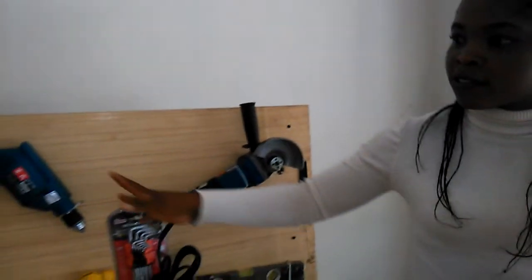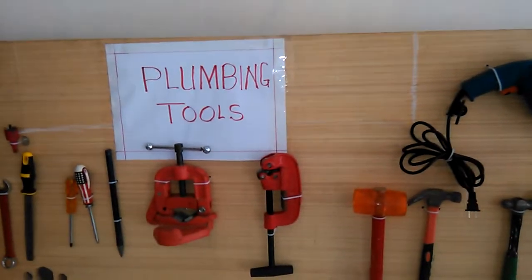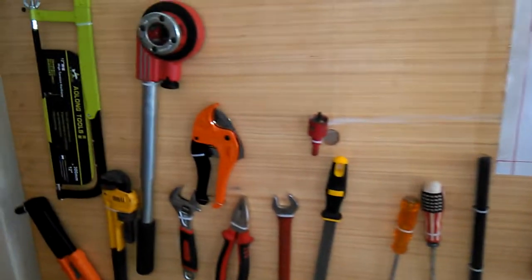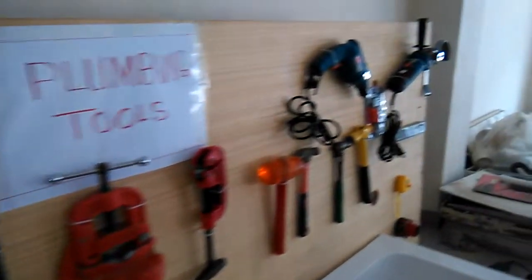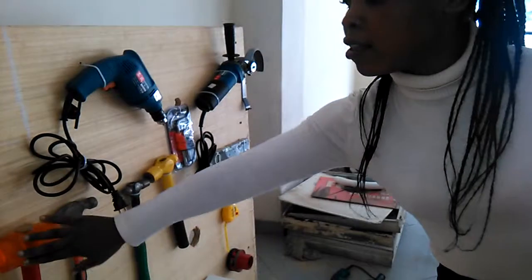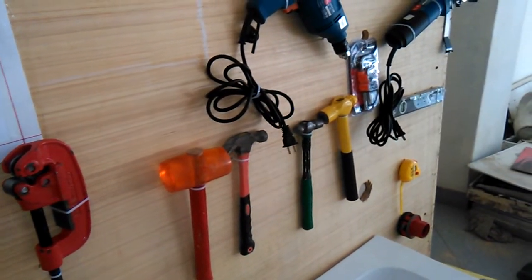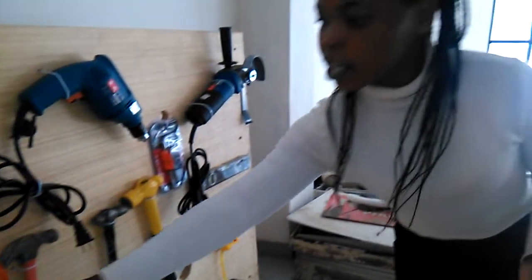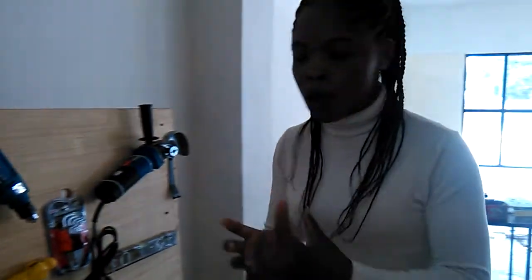As you have seen, these are the tools that we use in plumbing. These tools have different names and different uses. For example, I'll start with a married hammer. This is a married hammer. This hammer is used when you are fixing tiles. You don't hit very hard, but very softly so as not to break the tiles.